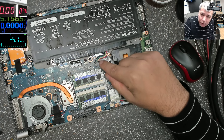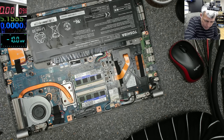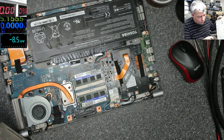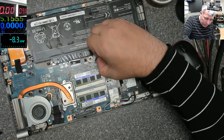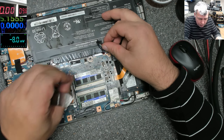I can see on the battery connector some green stuff, here on the charging port. On the back cover here, but it's not on the board. Let's take the battery out first, because water and electricity are not friends.